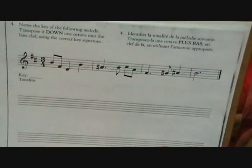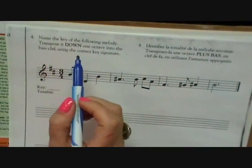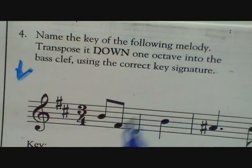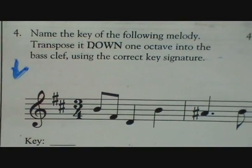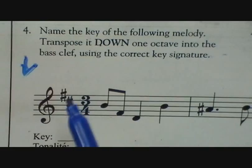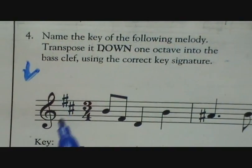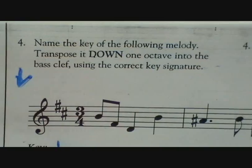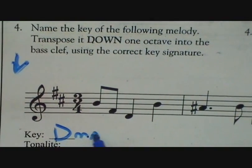They could ask you for the basic exam: name the key of the following melody, then transpose it down one octave into the bass clef. So here we have two sharps — that's Father Charles. What comes after C? D. We know we're in the key of D major.